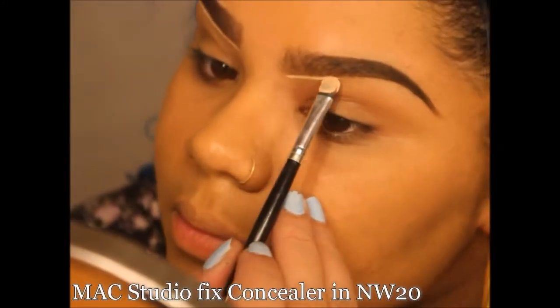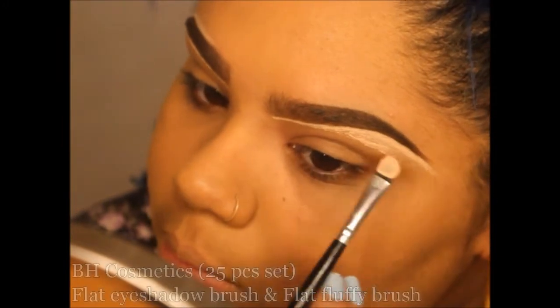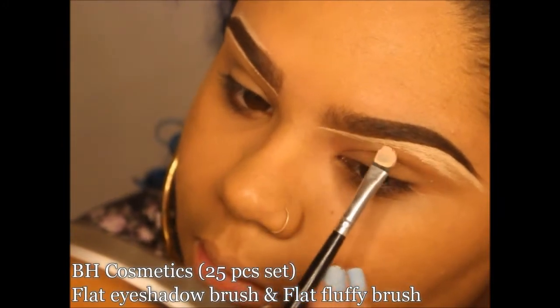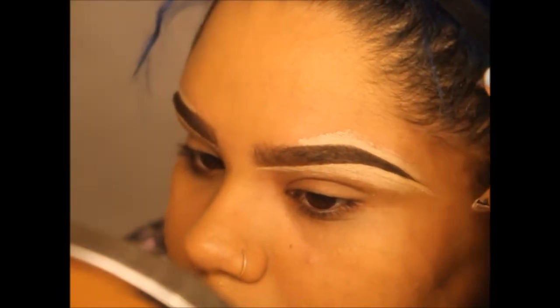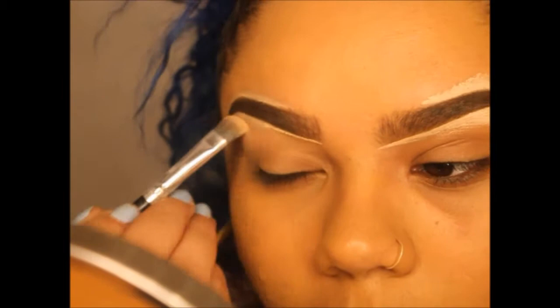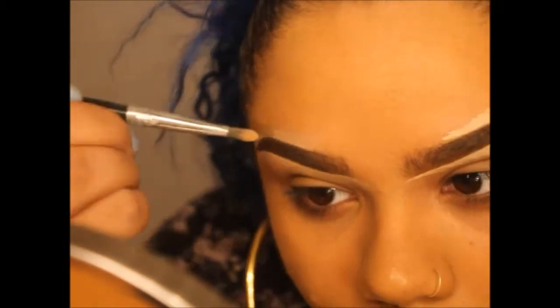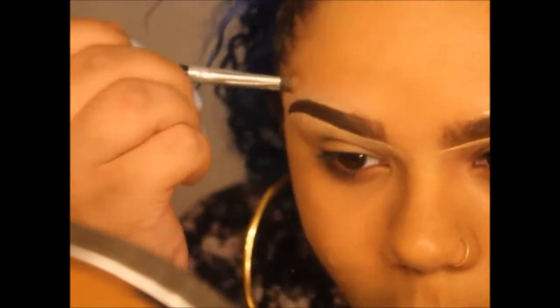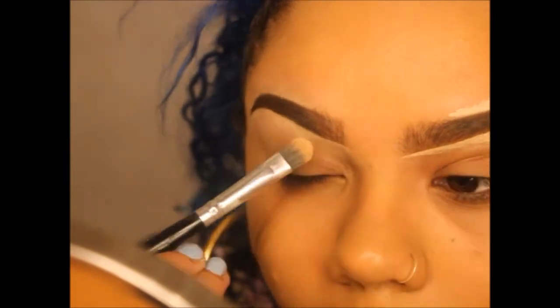All right, time to clean these babies up. I'm using a MAC Studio Fix concealer in NW20. You can use any flat brush to apply it and any fluffy brush to blend it out. I usually don't use concealer at the top but I'm just showing you how I clean it up and blend it out. It's your choice — you can choose to do it or not. I like it because I like that chola brow look. You know, I'm Spanish, I like that chola brow.